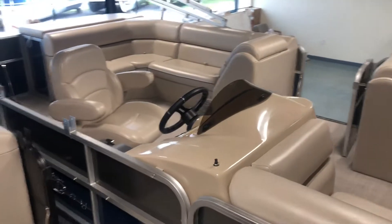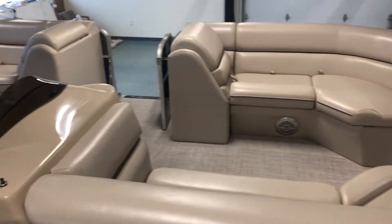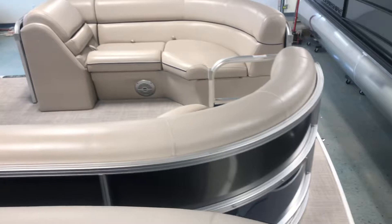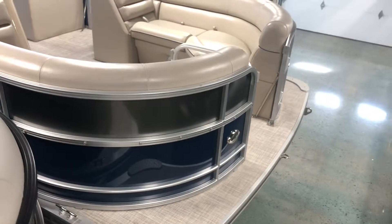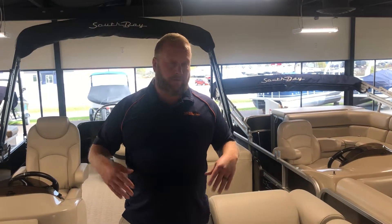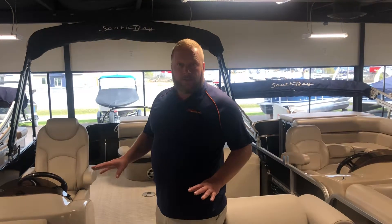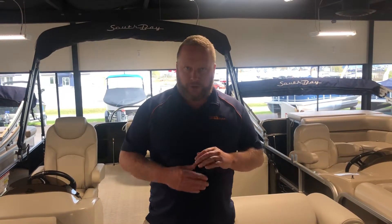On the other side we have another boat identical to the one we were just looking at except for the exterior color. These boats are really great — well under $30,000 with a 40-horsepower motor. We price all our boats with 40 horsepower and have upgrade options from there: 50, 60, even up to 115 horsepower on this boat. I appreciate you guys watching Walkthrough Wednesday — if you have any questions please give us a call at 231-943-0333 or visit us at grandbaymarine.com. Thanks for watching!